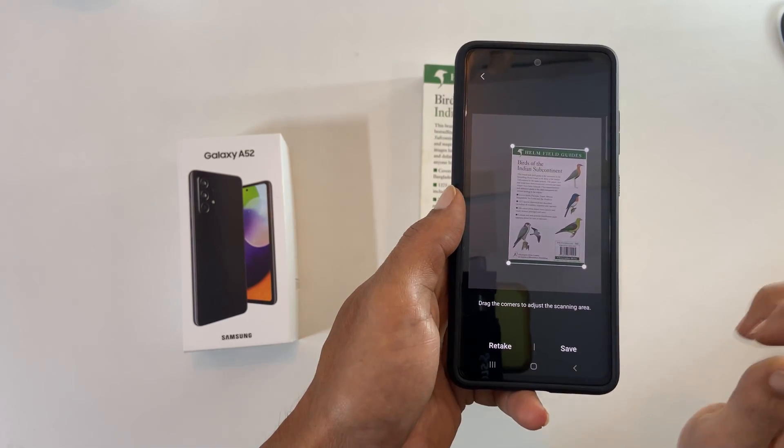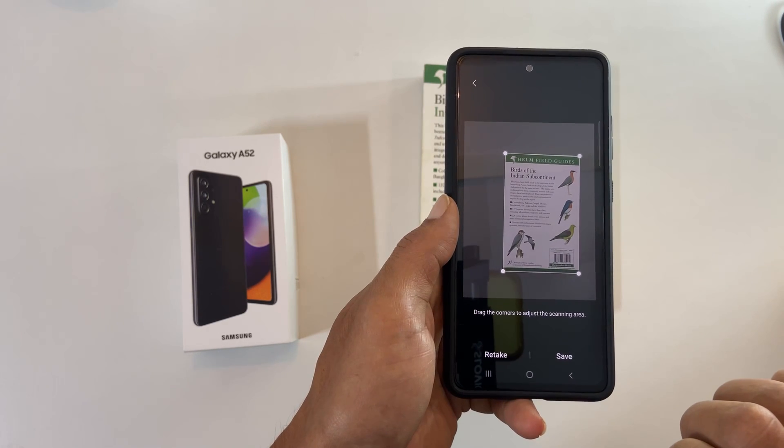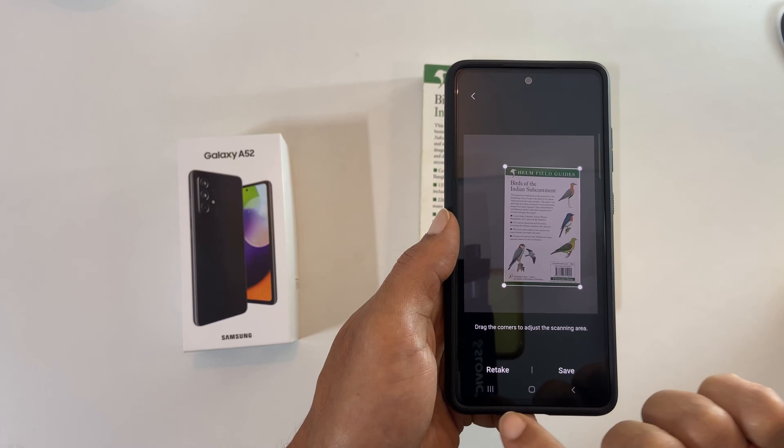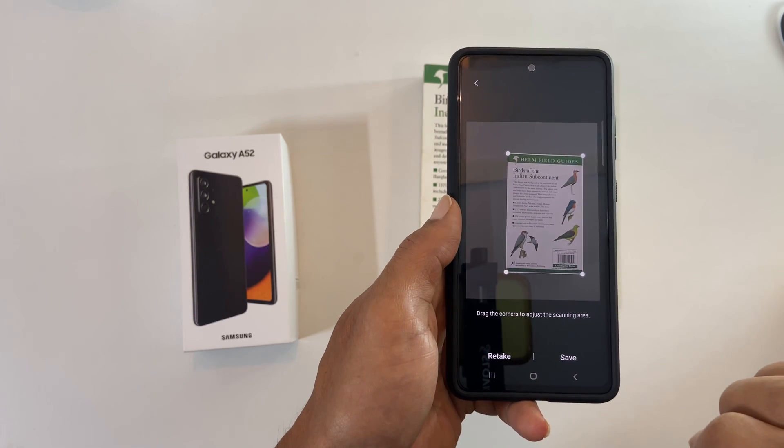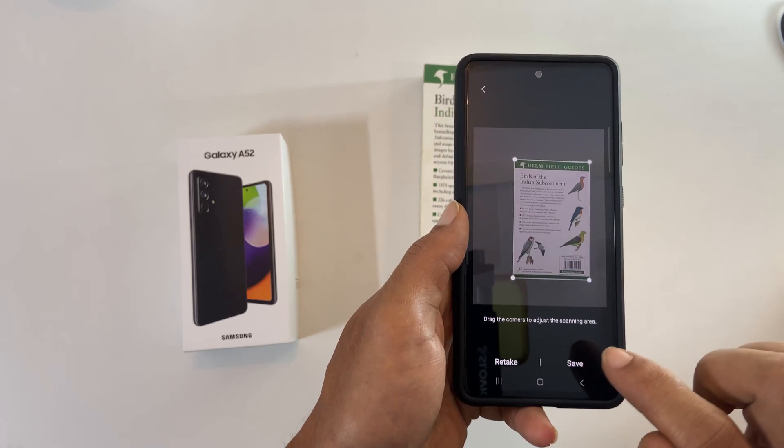If you are happy with the outcome, you can directly save. If you are not satisfied, you can retake the scan. For this demo, let me tap save. The scan is saved in the gallery.